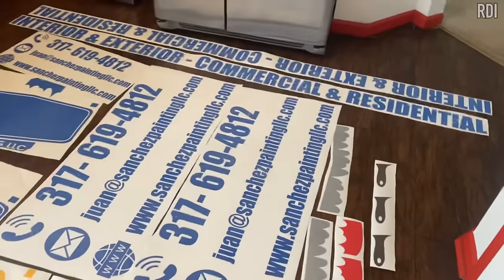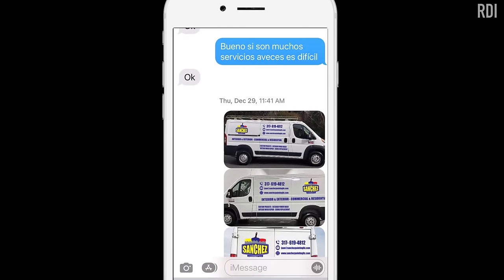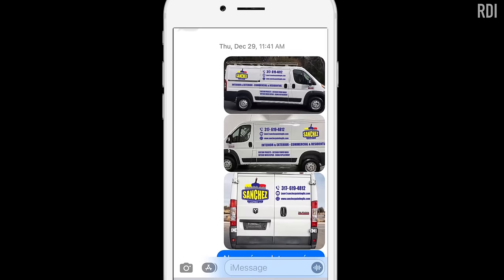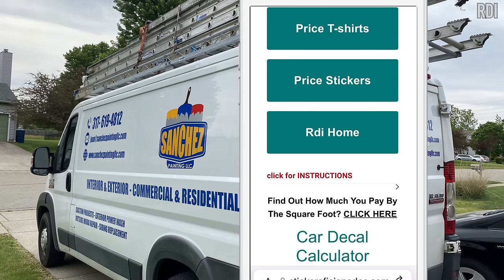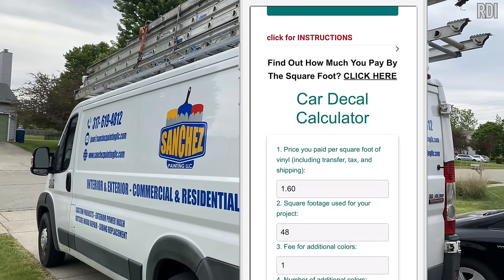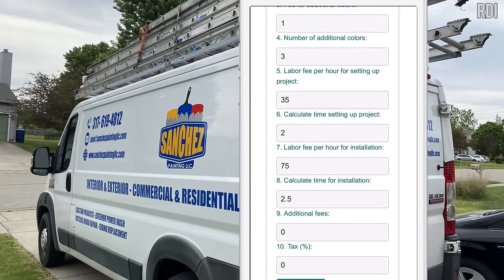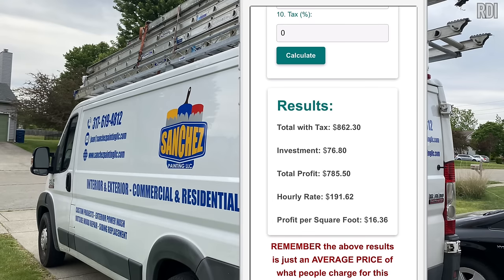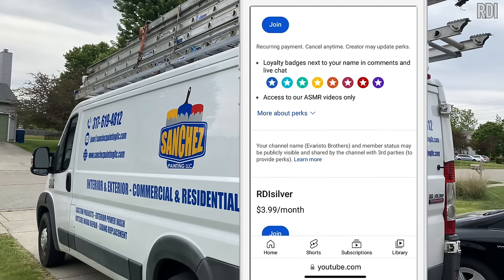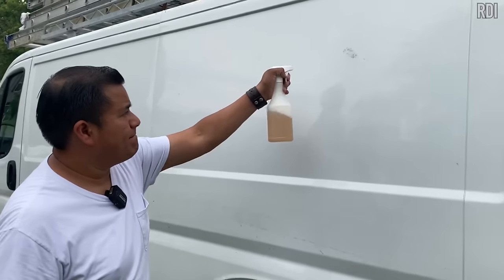We spent around five hours on labor for everything including installation and setup. The original estimate was $760, but our new decal calculator system suggested $860. We charged him $820 because he's a returning customer — this is the third van we've put stickers on. If you'd like to use the decal calculator, click the join button and choose the gold membership.